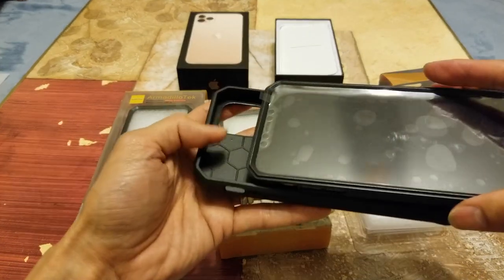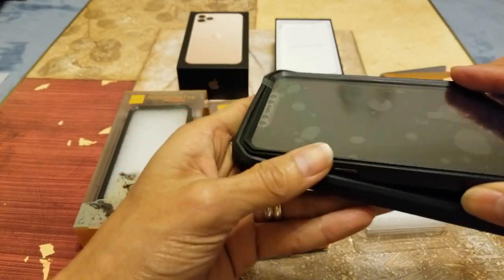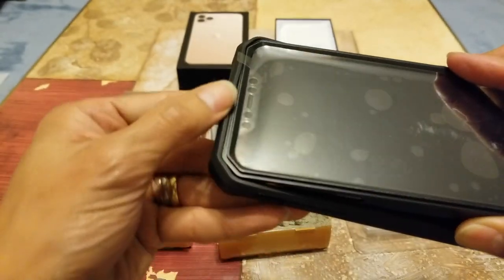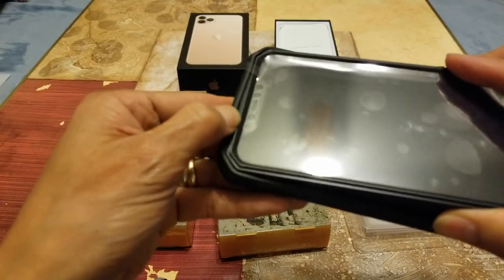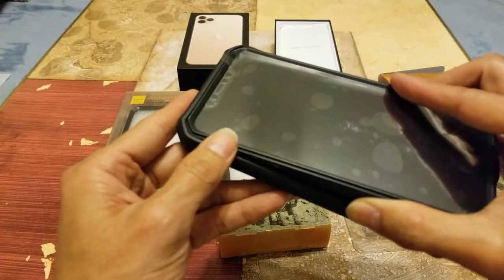Then you want to go ahead and put the top in first. You want to align it and make sure the rubber silicone or TPU is wrapped around the edges.